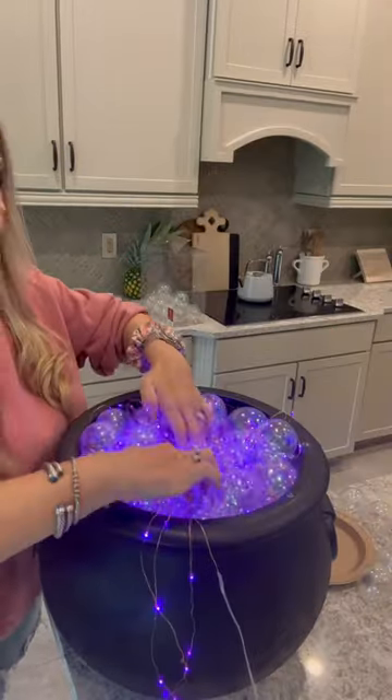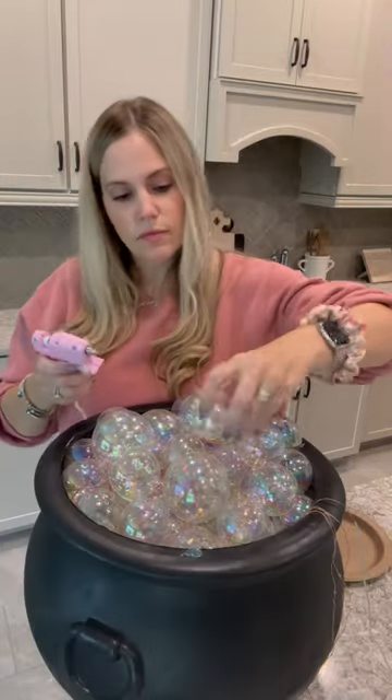Then take off all the tops of your ornaments. I added two different sizes this year. Place those in there, then you're gonna add your fairy lights. I used two strands of purple fairy lights.